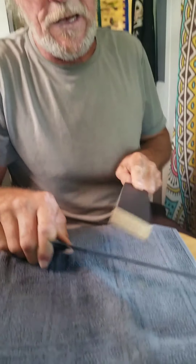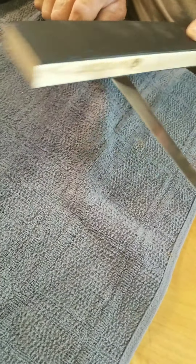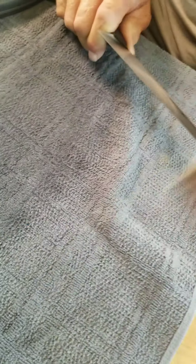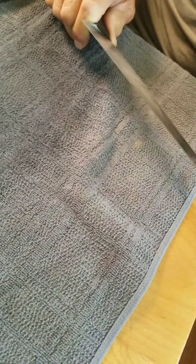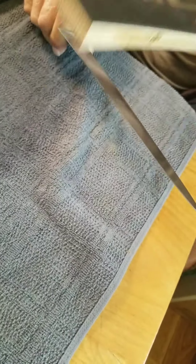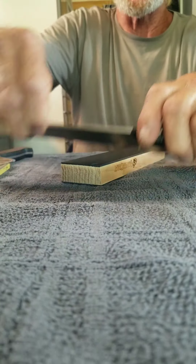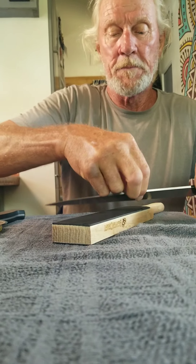...a strop stick, which is just a board with leather on it. When you use a strop stick, you always only go away from the edge — otherwise you'll cut the leather. You also use a steeper angle with the strop than you would with the stone, because you're really not cutting the steel anymore — you're just burnishing the edge.